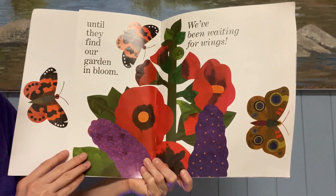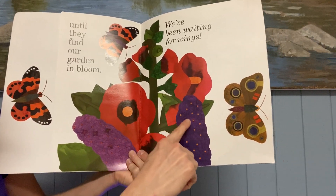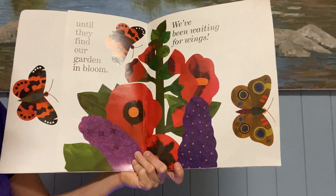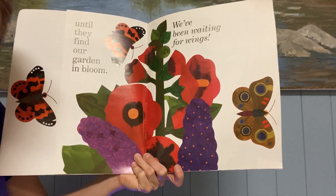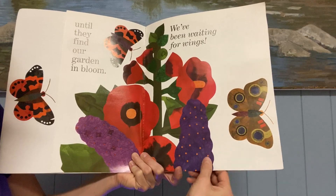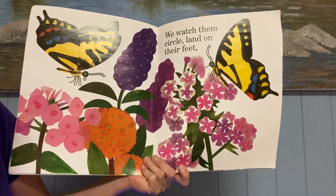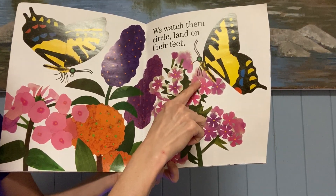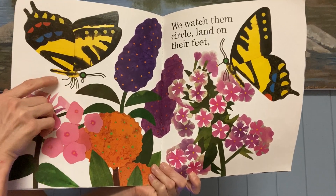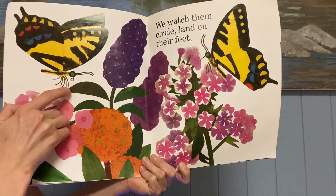Until they find our garden in bloom. Look at all these blooming flowers. We've been waiting for wings. Do you ever wait around for butterflies? Do you go outside or watch by the window and see if any butterflies come by? We watch them circle and land on their feet. They do have some legs — do you remember? Butterflies are insects, so they have one, two, three, four, five, six legs.